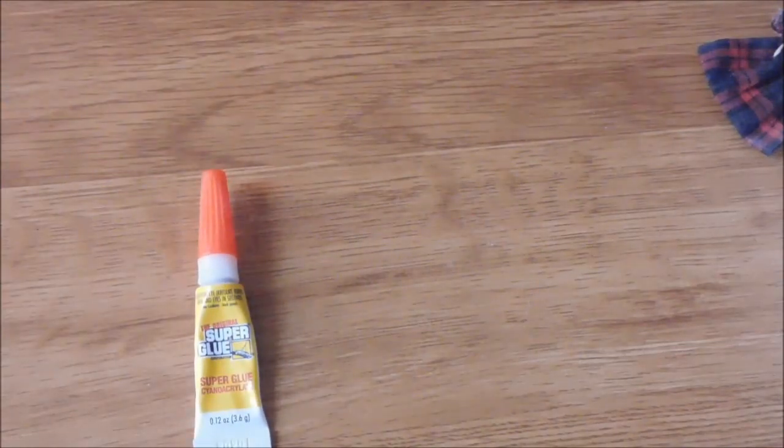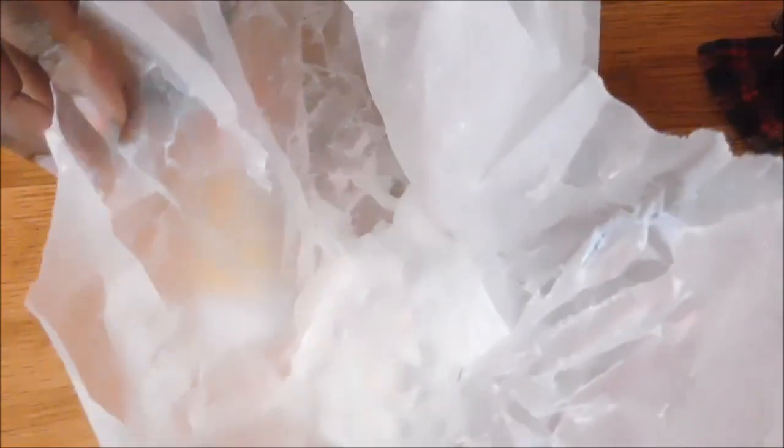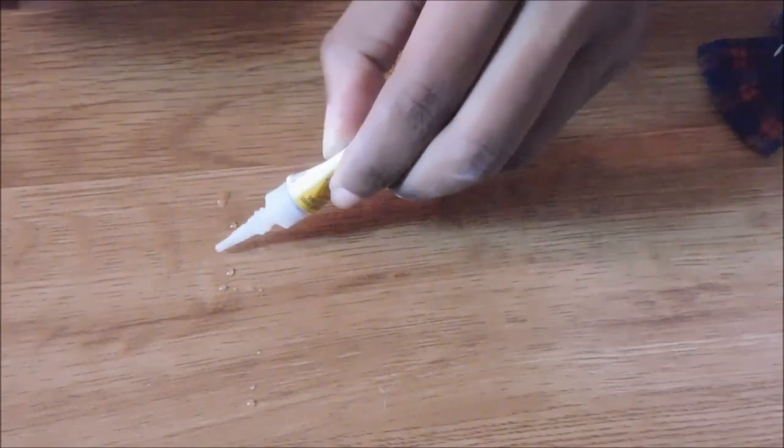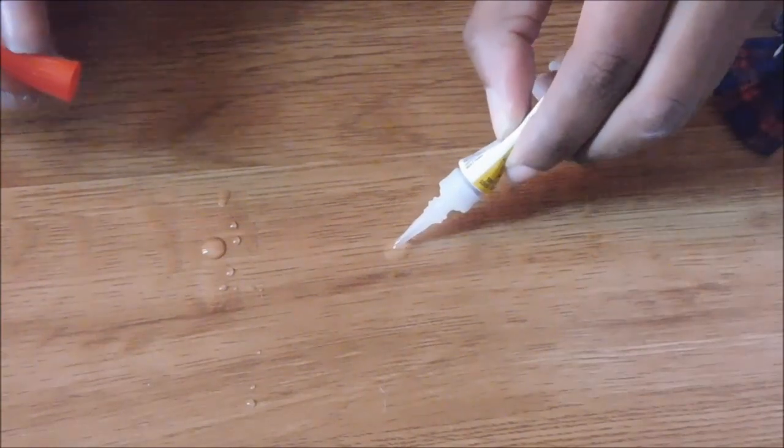I'm using super glue or crazy glue, and also baking soda. Everyone knows that super glue and crazy glue can hold things pretty tight together. What the baking soda and super glue do together is actually create a stronger bond, as well as help it last longer.